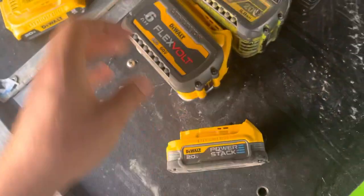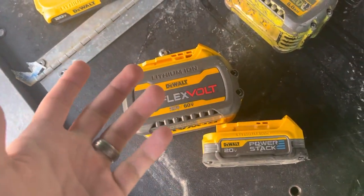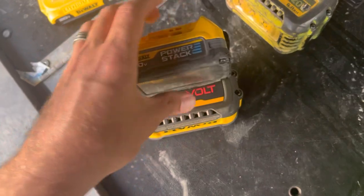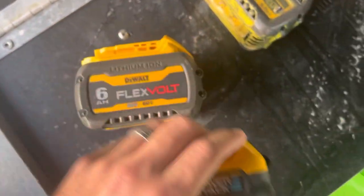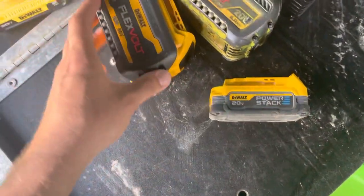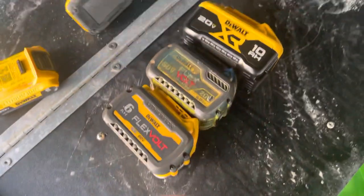So, why would you spend more money for this, when you can go ahead and buy this? Look at the size difference. So, if I'm the first one to say it, PowerStack batteries suck.